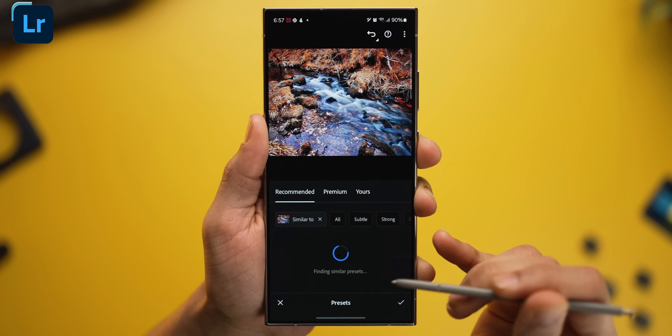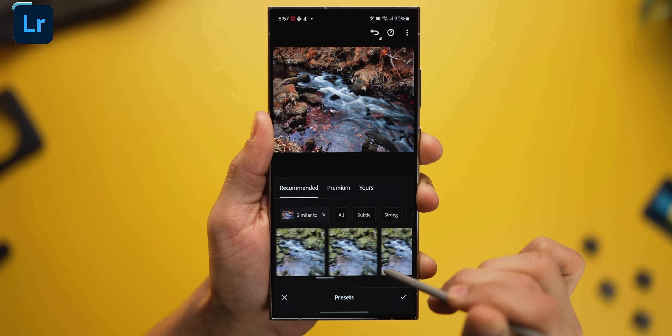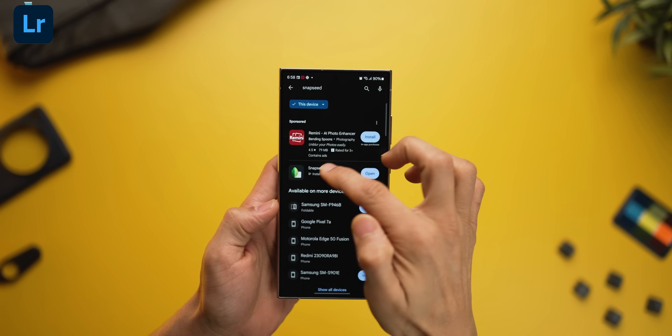Just look at how easy this is — go into presets, choose something, or look at presets that look similar to one you like, and tweak from there. A lot of the stuff in the app is actually free. And a great alternative would be Snapseed, which is completely free too.